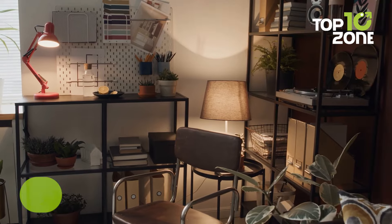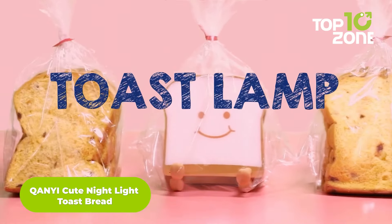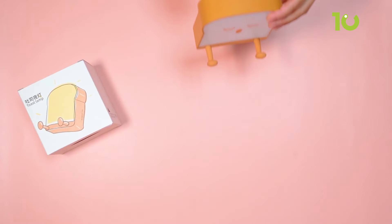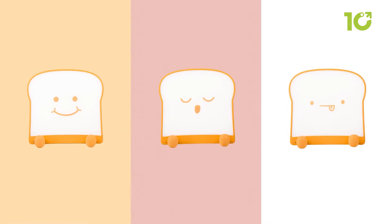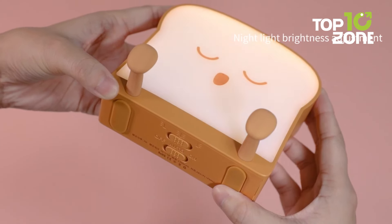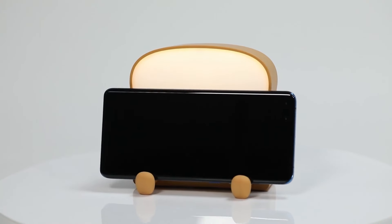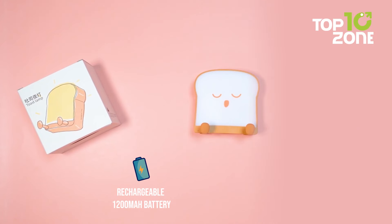From enhancing your workspace to adding a cozy touch to your room, let's look at a charming nightlight. The Kuan Yee Cute Nightlight Toast Bread is a charming and functional addition to any room. This adorable nightlight features high-quality LED beads that provide warm, eye-friendly illumination, perfect for creating a cozy atmosphere. You can switch between single and double-sided lighting, making it versatile for different needs. With a rechargeable 1200 mAh battery, it offers up to 50 hours of lighting at low brightness.